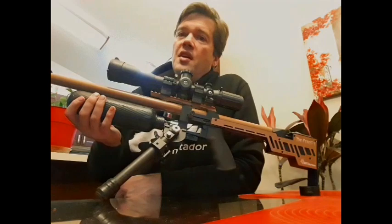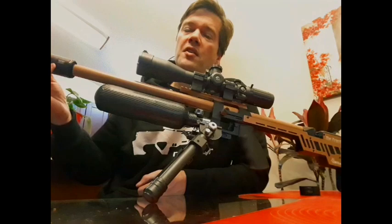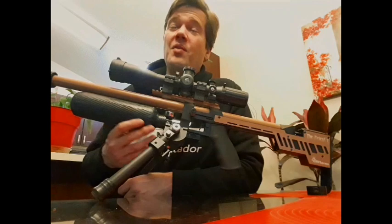This gun — I've got to mention — I did a couple of things to it. First off, I put a moderator on it. It comes with a half-inch UNF thread, so I popped the Donnie FL Tatsu on it. It quieted it down immensely. For a .25 caliber putting out 50 foot-pounds, that was quiet.